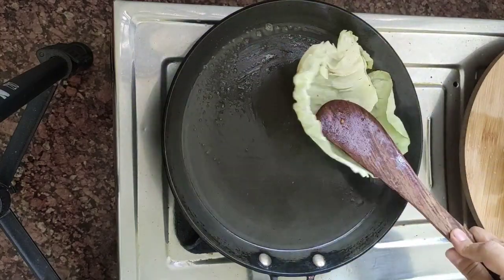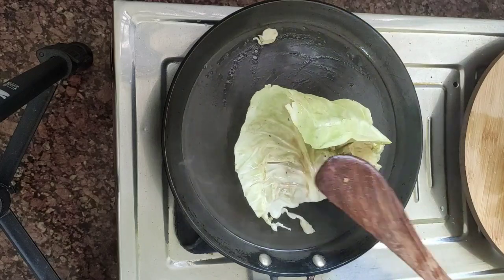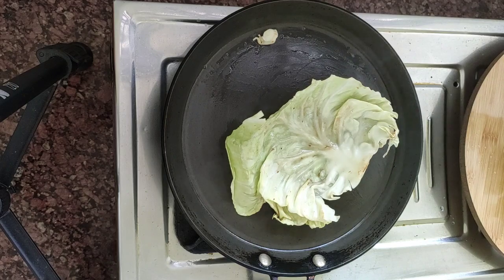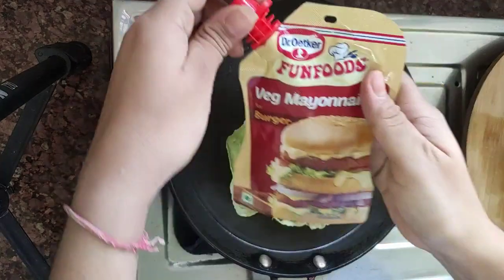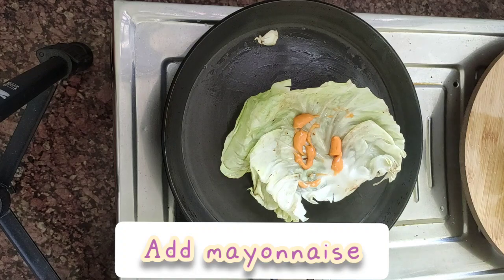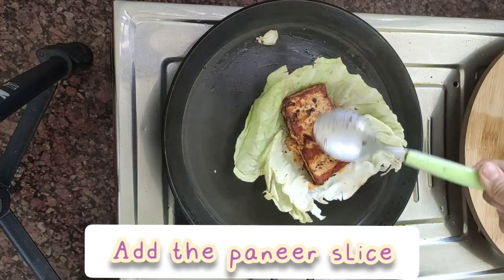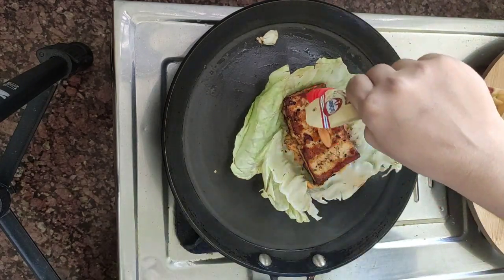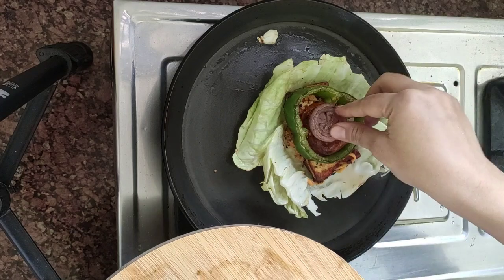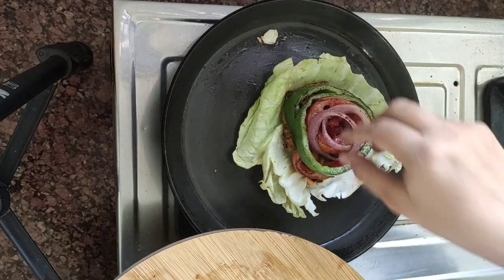We'll add wheat and show the pizza for each one. We'll add wheat and pork.